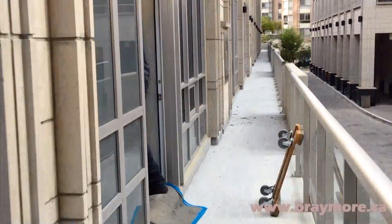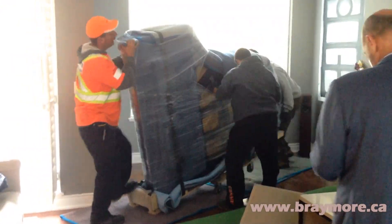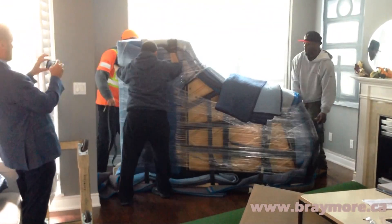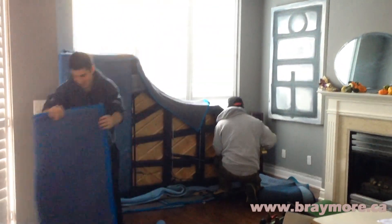Once in the condo, it is smooth sailing from there for a professional piano mover. They make sure that everything is done right, from protecting your hardwood floors from being scratched, to making sure that everything is reassembled correctly and plays properly.